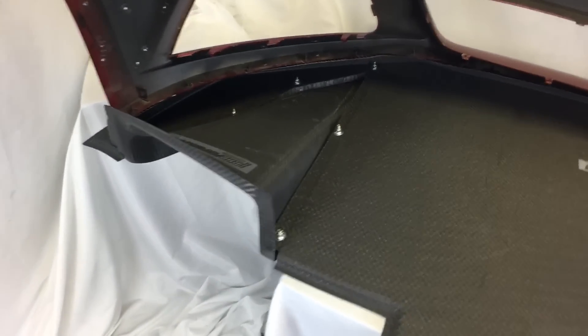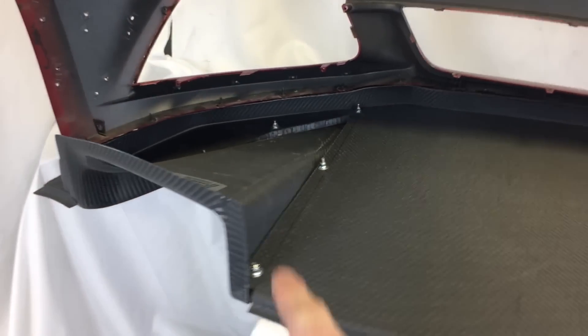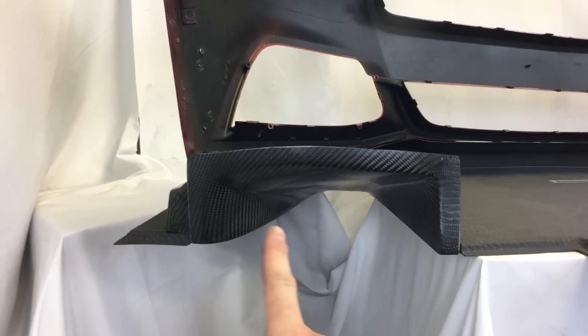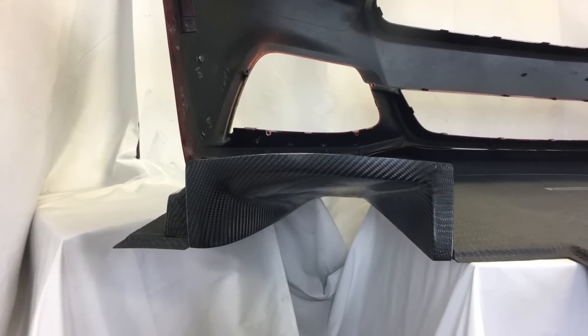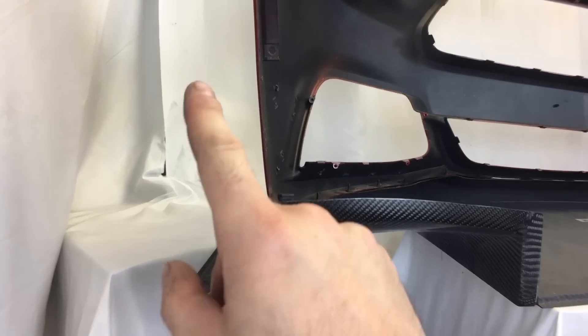Getting a little closer, you can see how they attach within the air dam, and you can see how the curve of it will get a vortex coming off out of the tire squirt. You can also add a set of our canards.